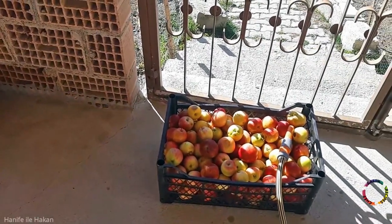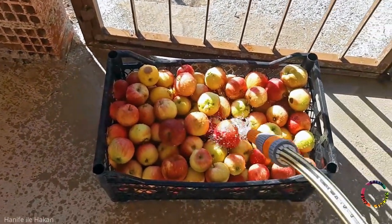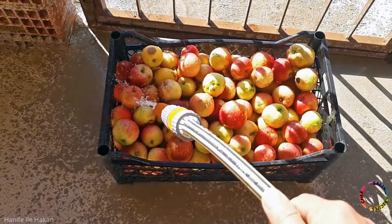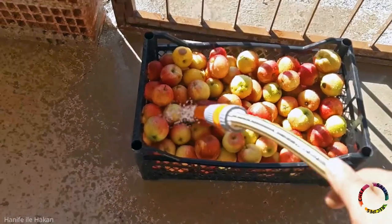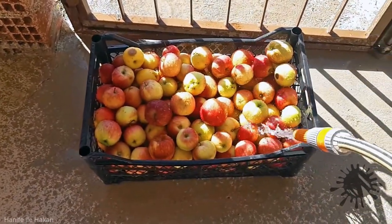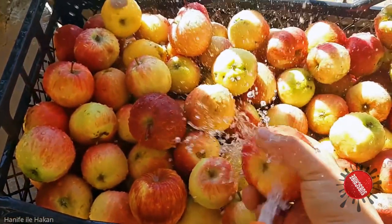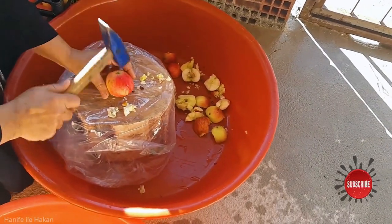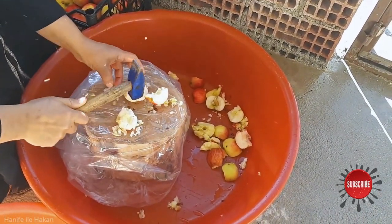Apples must be thoroughly washed and completely free from dust and soil. You need to crush the apples — you can use the hammer technique for this.